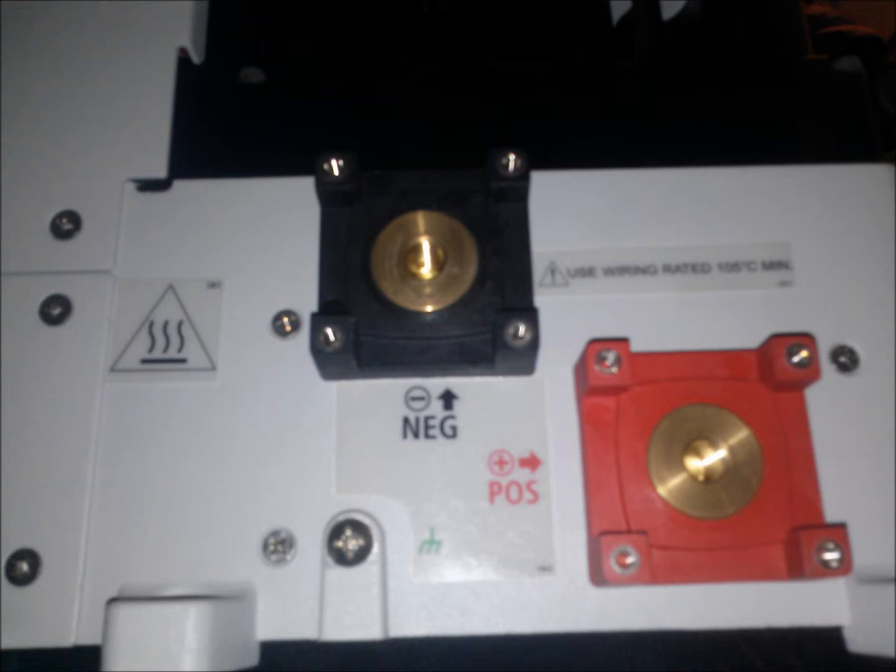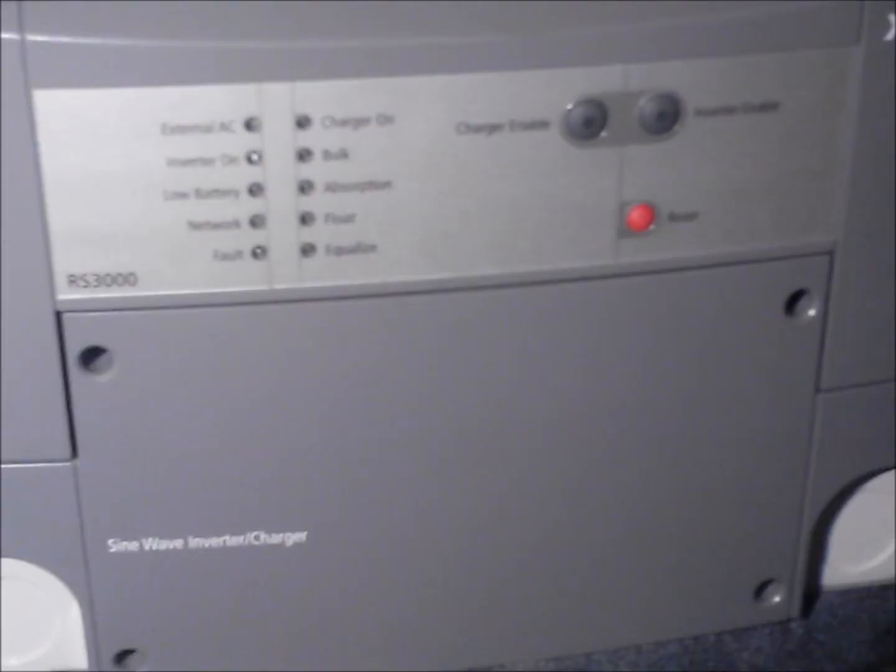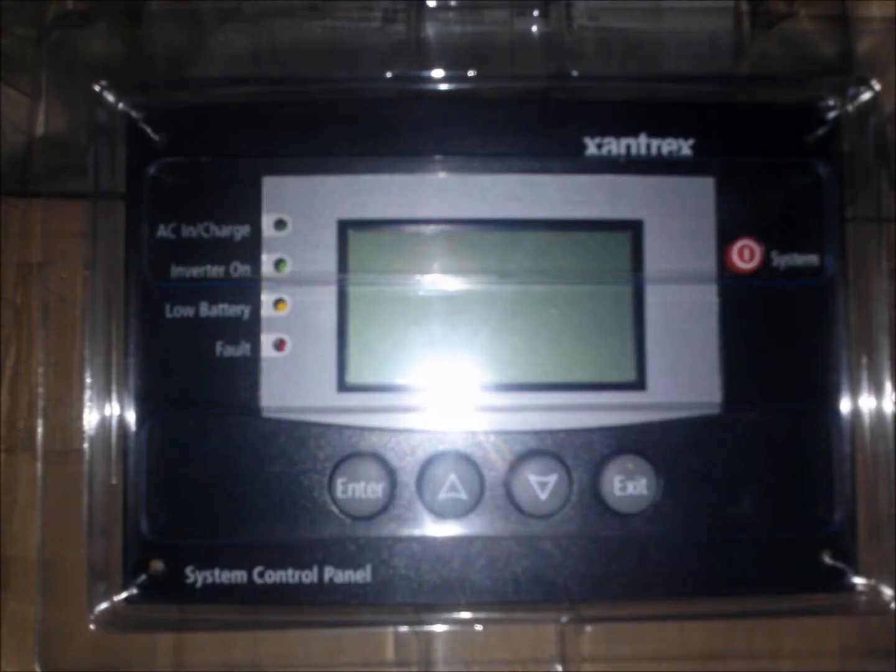3000W at 12V is 250A, so it needs a huge battery bank, huge wire, uses up to 8A just to power itself, and has a noticeable hum when turned on — not very practical.